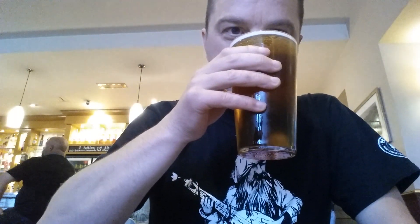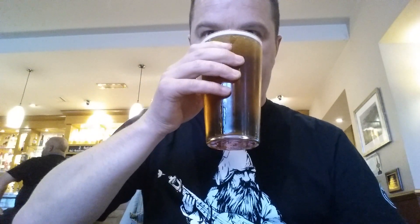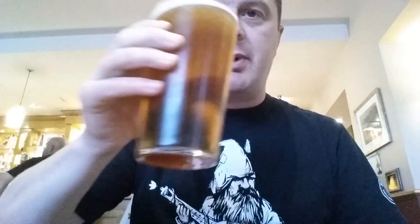On to the aroma — oh, a hint of soap there. Yeah, it's got plenty of citrus, plenty of that Amarillo in there. Smells very good, very very good. And that classic kind of Greene King bready, malty, slightly yeasty kind of aroma in there as well.